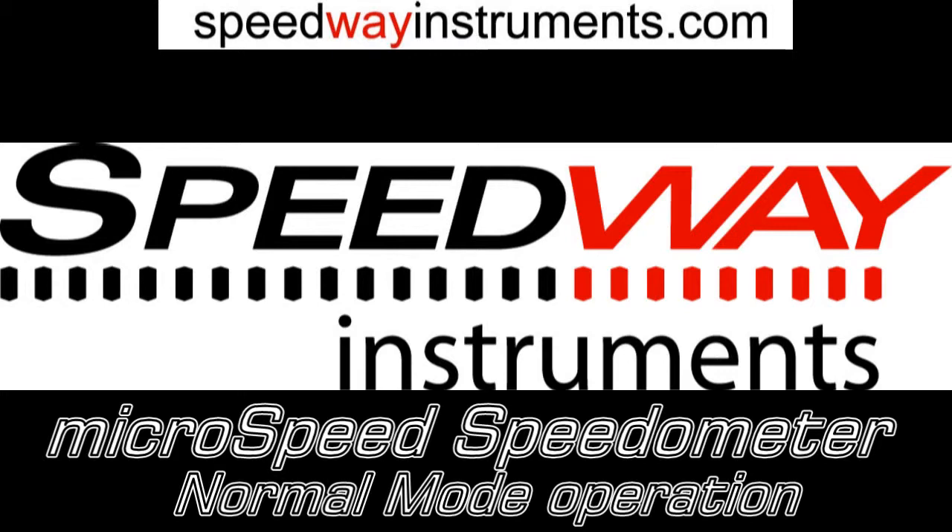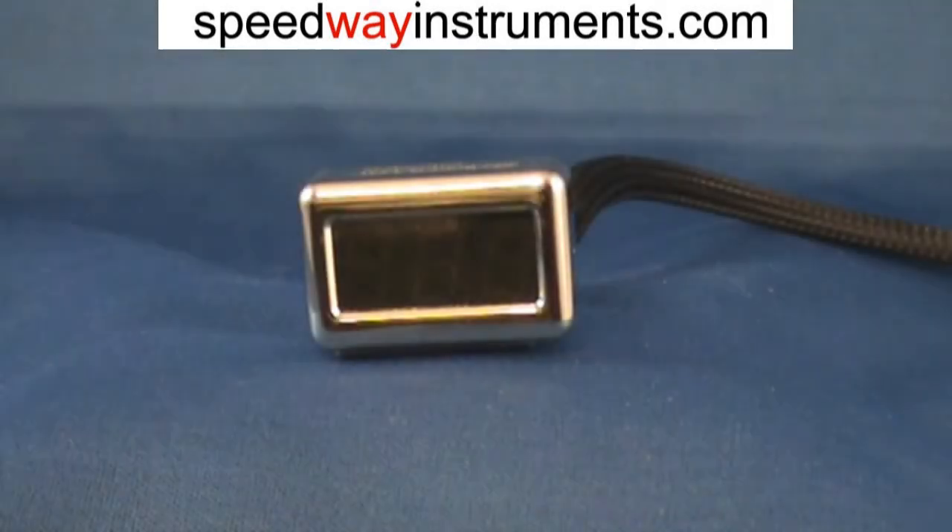Hello and welcome. This is a demonstration of the Speedway Instruments Microspeed Speedometer, a full-featured speedometer with a full odometer as well as two trip computers, one dedicated to fuel and the other dedicated to oil.